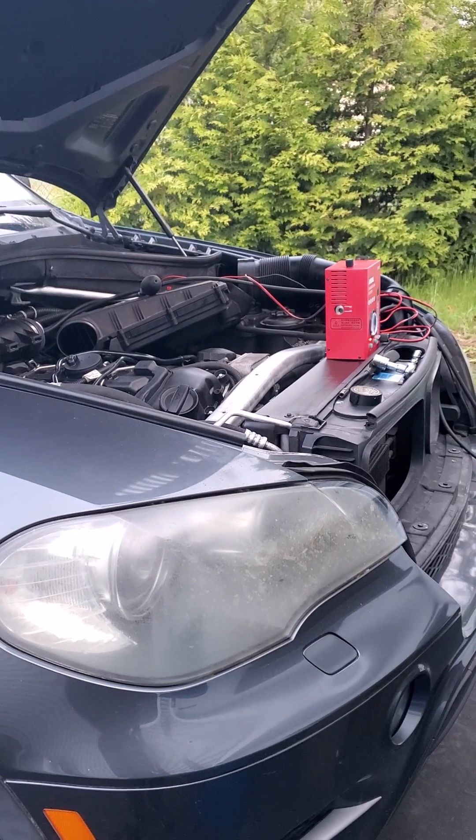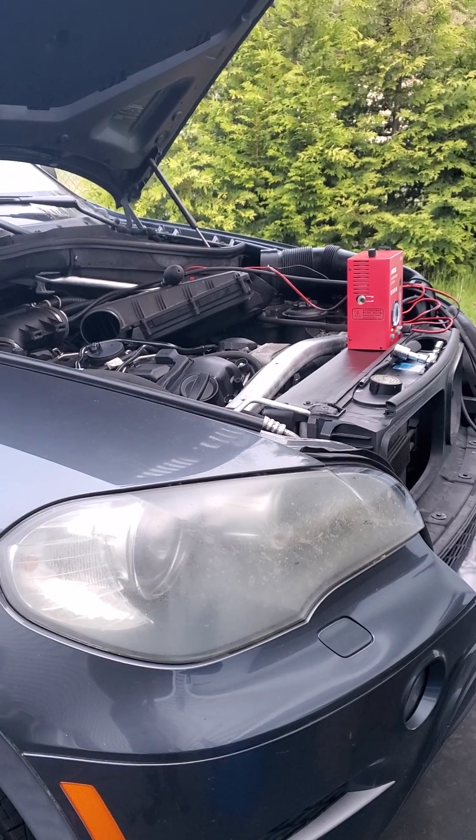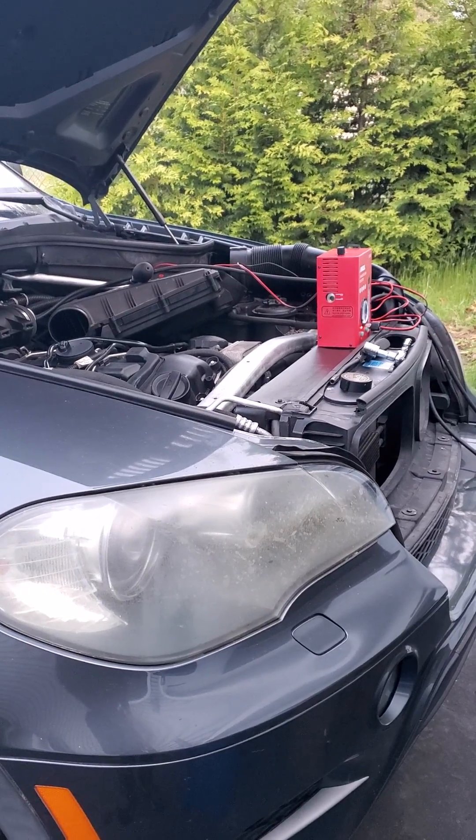Hey everyone, Roger here from MasterCraft Experts YouTube channel. My BMW N55 was running a little bit rough, so I decided to get out my Ancel 3000 smoke machine. Let's take a look and see what I found.